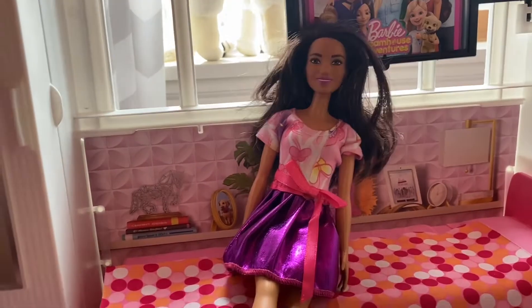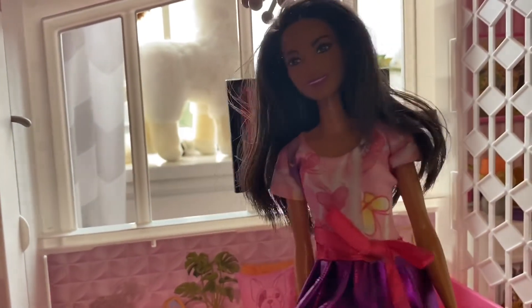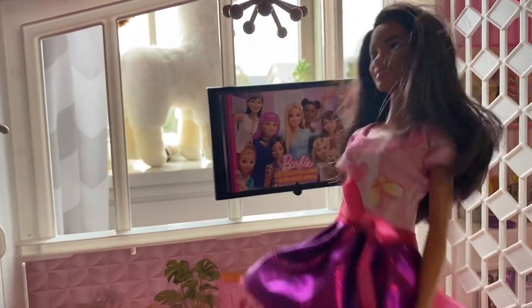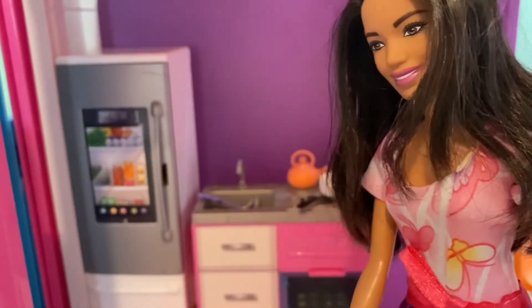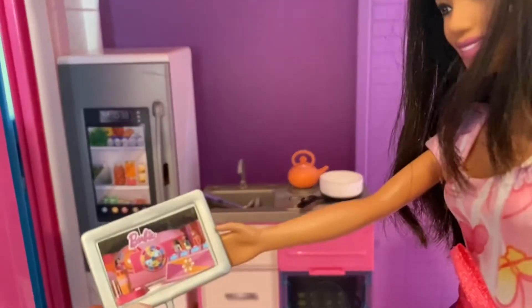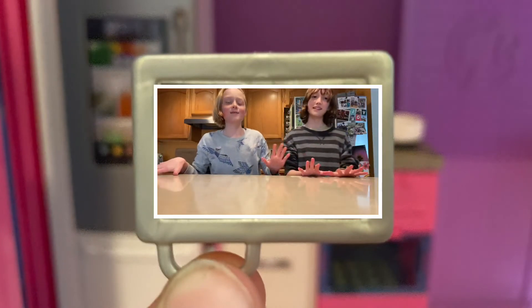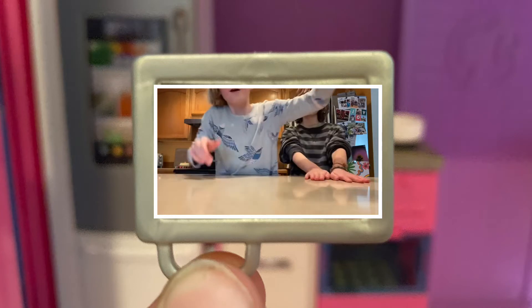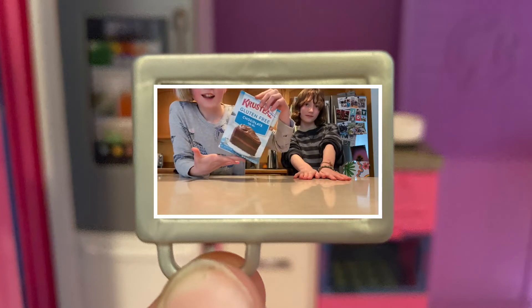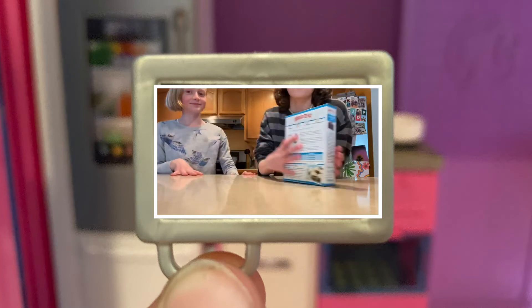I am so bored. I know what to do whenever I'm bored — I bake a cake! I'll go bake a cake. I don't really know how to bake a cake, so I am going to watch a video on the iPad. Today we are going to be baking a wonderful gluten-free chocolate cake, so let's get started.